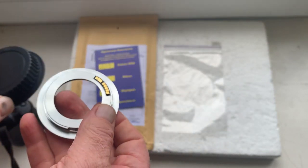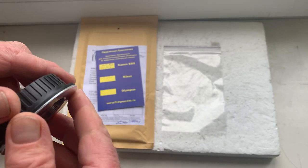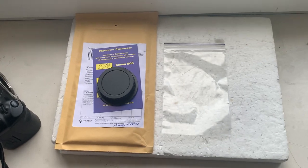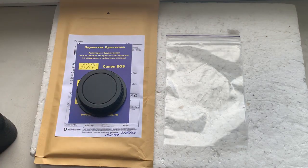Now I'll packaging your adapter with chip and sending to you today. Thank you for your podcast and thank you for your attention.